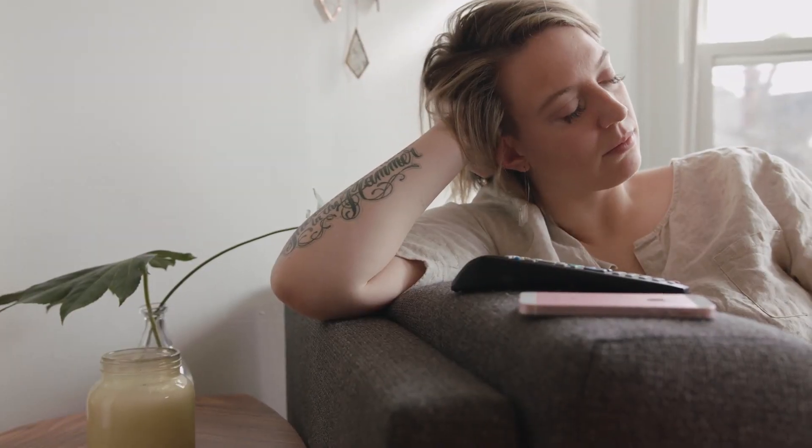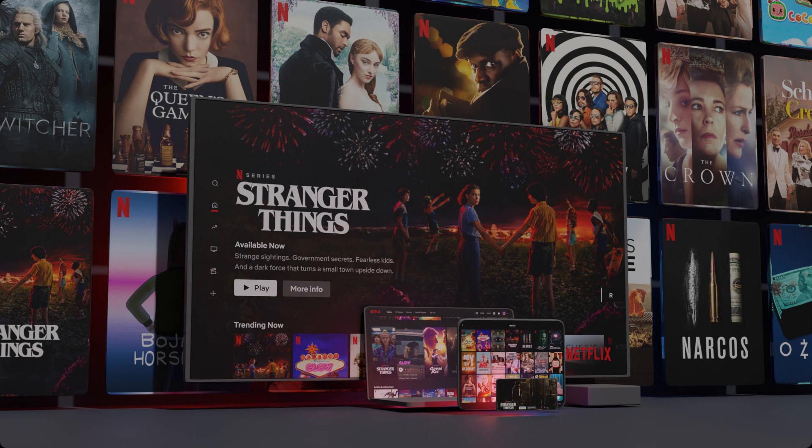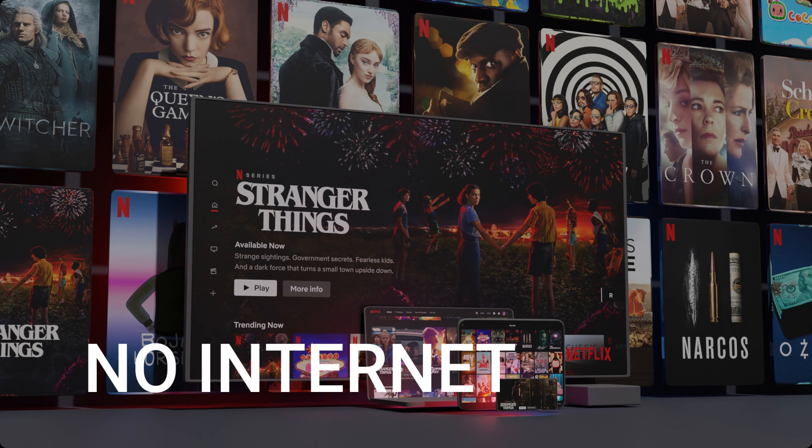It can be really frustrating if you want to watch some of the great content that is on Netflix and you find that your TV is unable to download it. Maybe you have an older TV that isn't able to download any streaming apps, or maybe your TV is unable to connect to the internet.